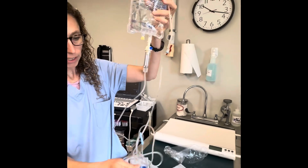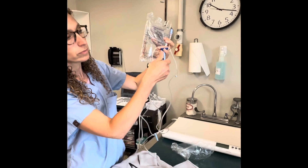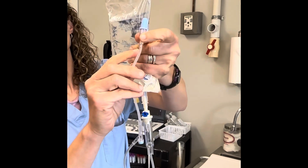I'm going to kink it by rolling this wheel all the way down. I want to make sure the fluid has come all the way down the line, which it has.